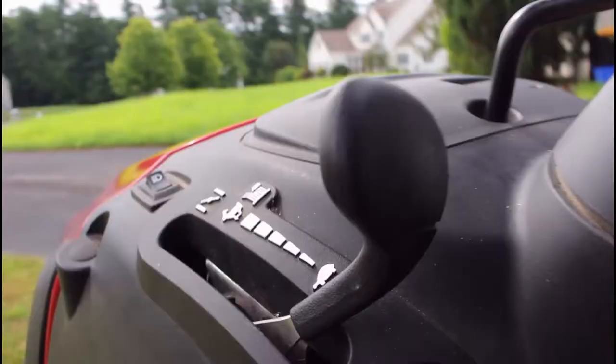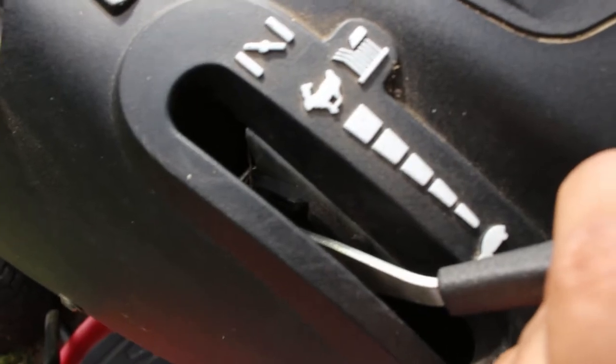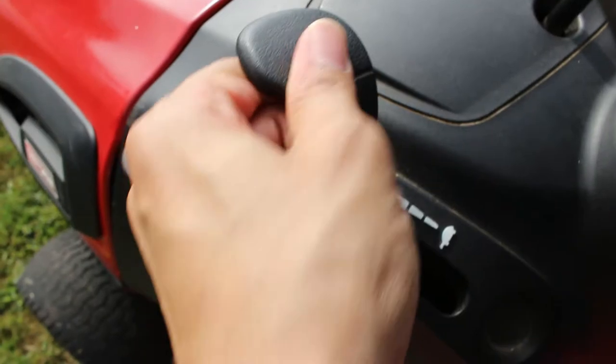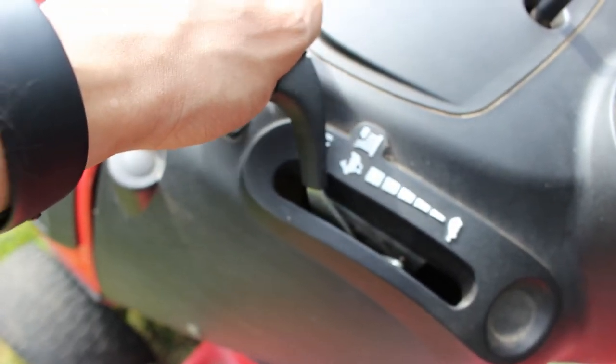Now we get to the transmission, which is actually called a hydrostatic transmission — which I just found out about — and basically what that means is you have an infinite number of gears, which you control using this lever. The way the lever works is you have a slow position, and it goes all the way up to what I would consider a little notch, which I'm assuming is where they want you to stop — like that's full power. But you can lift it and push it a little bit further for, I guess, more boost.